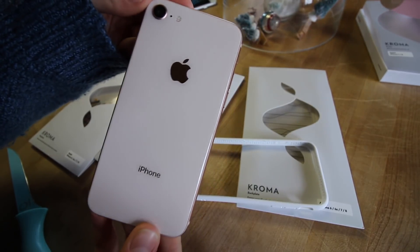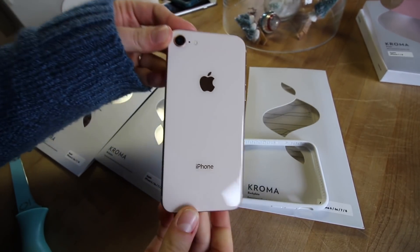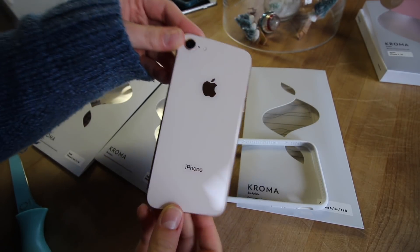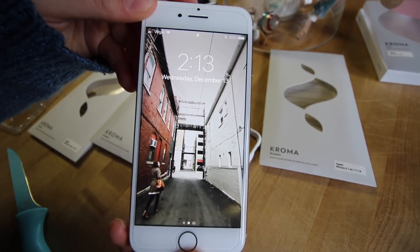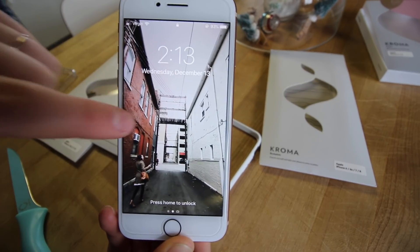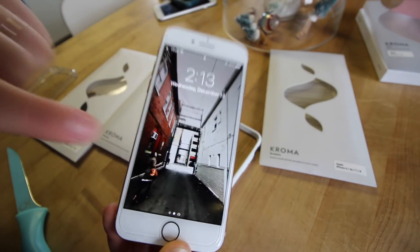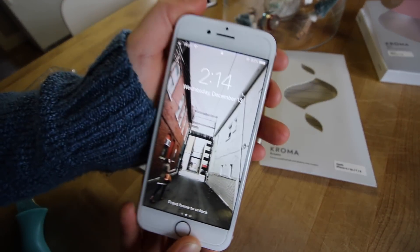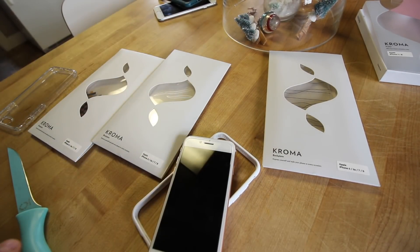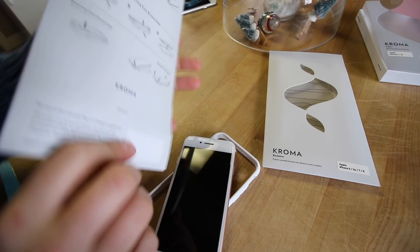iPhone 8 on its own — I just love how the glass back looks, I think it looks so fancy. Guys look at this wallpaper — that's me and my sister took the photo. This is our alleyway. Our new storefront juice shop is right there, so we're excited. If you don't know what I'm talking about, check it out — I have a juice business and we're opening our first storefront, going from food truck to storefront, which is so exciting.